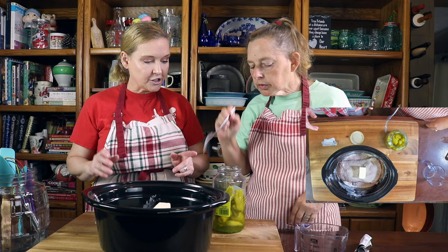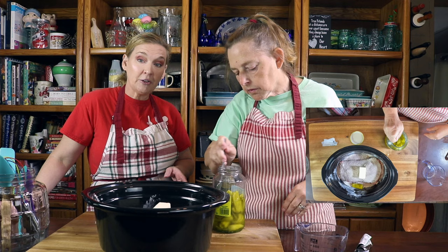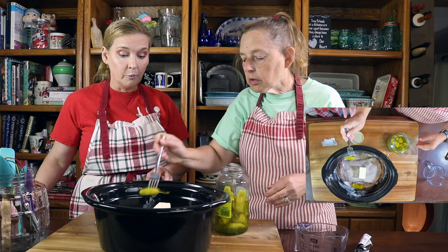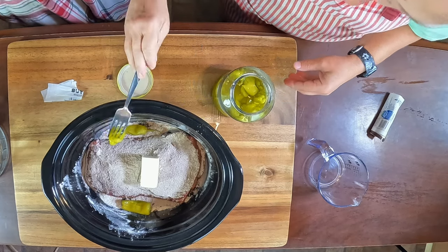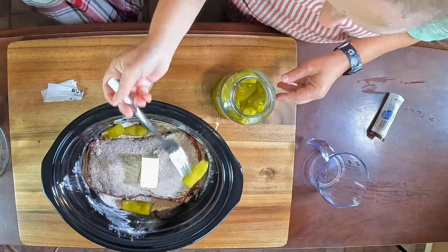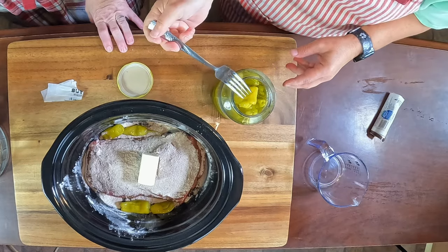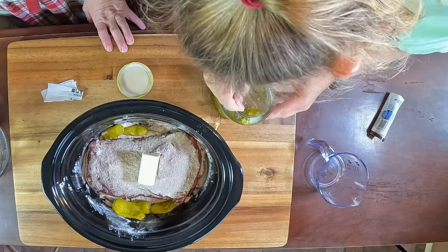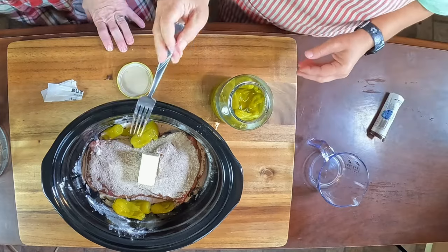Elsie is going to put in between six or more pepperoncinis. The pepperoncinis will give you a little bit of a kick, so if you don't like it too spicy, don't put as many in. We like the taste — it just gives you a full body flavor. We use the whole ones; you can do the sliced ones if you want to. And then we're going to put in a quarter cup of the pepperoncini juice.